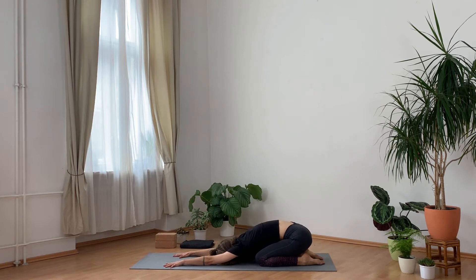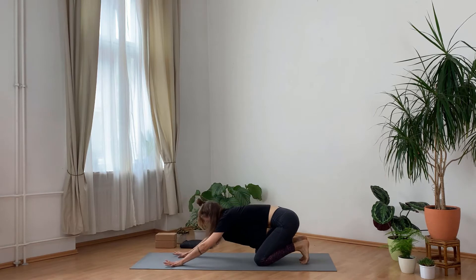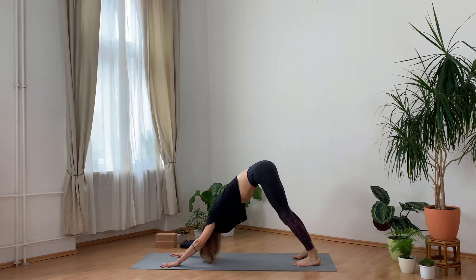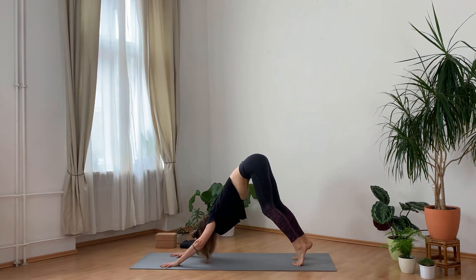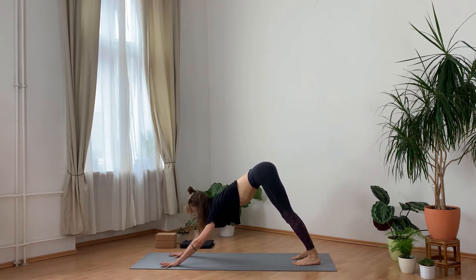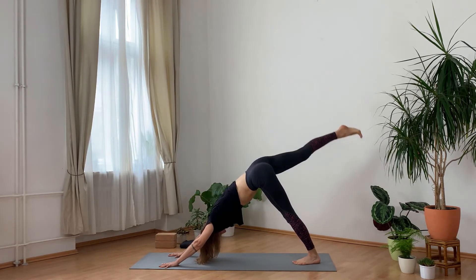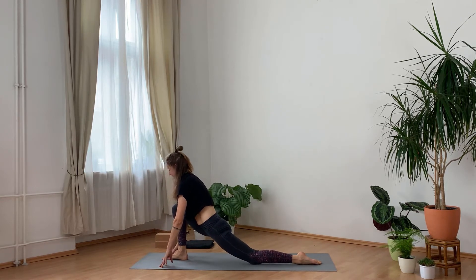Once more inhale. This time exhale to downward facing dog — tucking the toes under, lifting the hips up. Find free movement here if you want, any movement that feels good in your body to wake up your body, especially your legs. Eventually arriving in stillness. On your next inhale, reach the right foot up, exhale, step the right foot in between your hands, lower your left knee down, untuck your toes, coming into a low lunge. Keep your legs active.